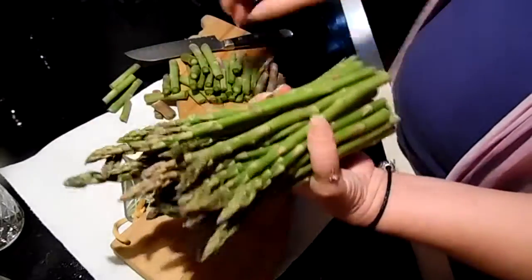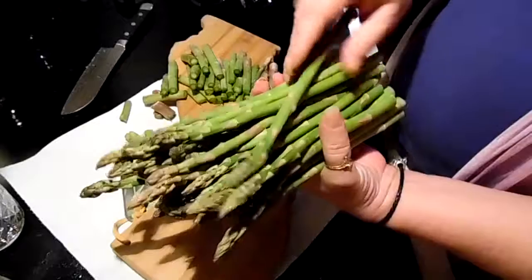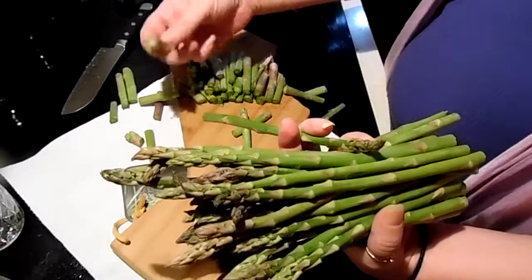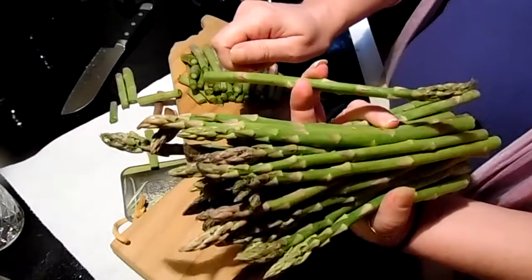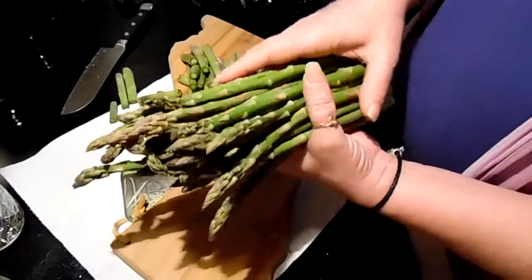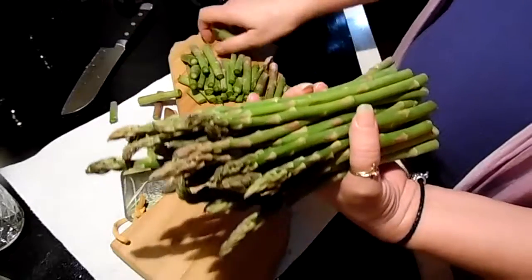I'm going to rinse this off. What you could also do is get your vegetable peeler, just trim off a shorter end of the asparagus and peel those. That'll make it tender and it'll be like fancy, like in the restaurant.